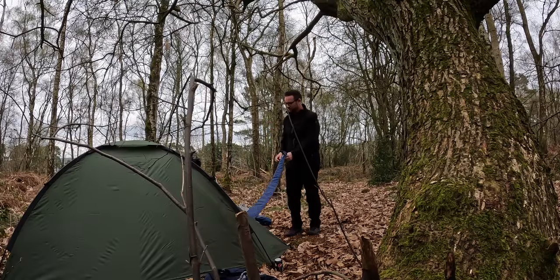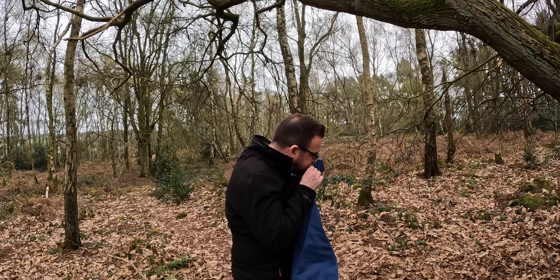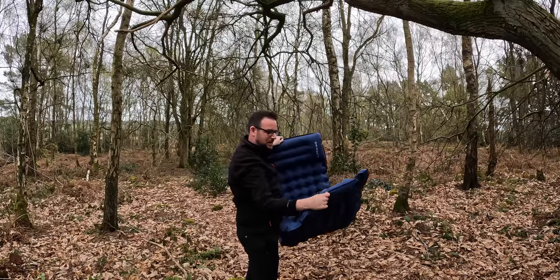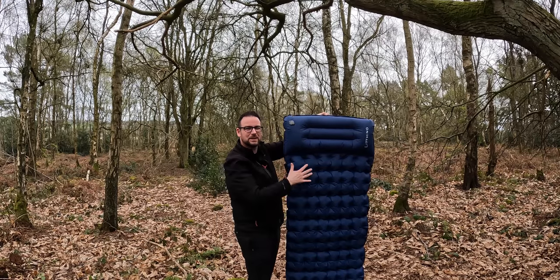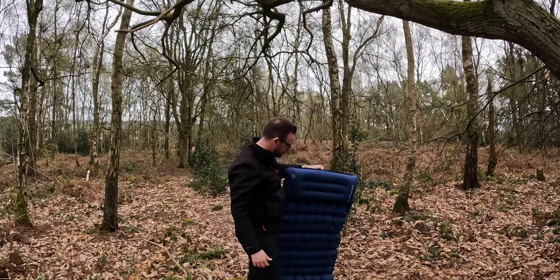Let's have a look at the sleep mat. I've got a repair kit with it. This is the Lithing mat — it claims to have a foot pump at the bottom but I just inflated it by mouth. It's got a raised pillow bit at one end and it's a decent size: 197cm long and 65cm wide. It's got press studs down the side so you can connect two of them to make a double mat. I got it on offer on Amazon for £17.59.